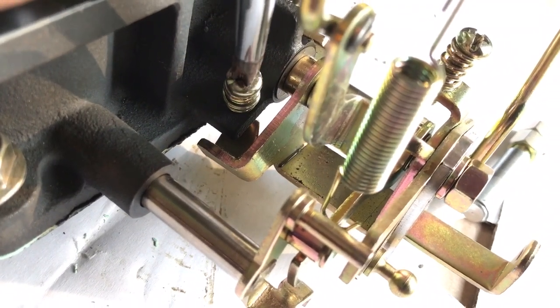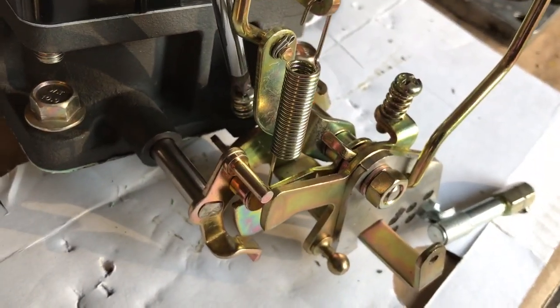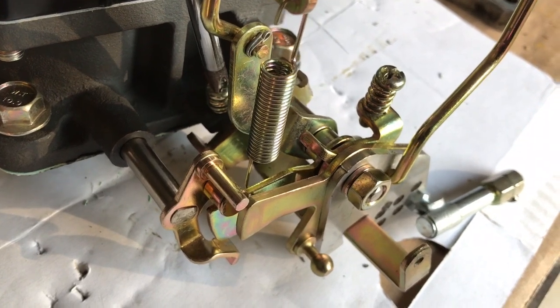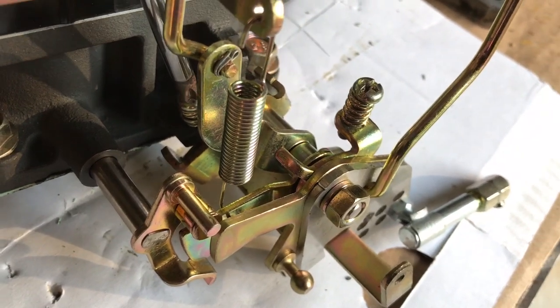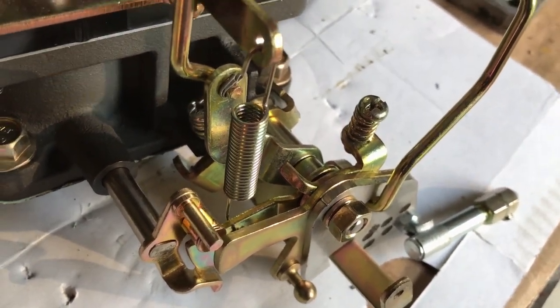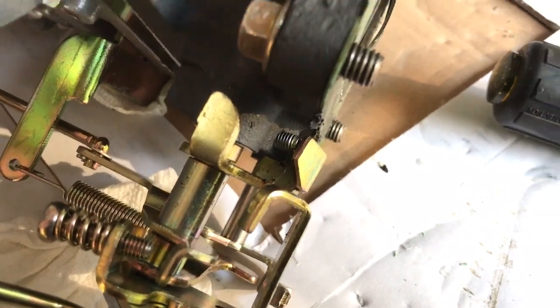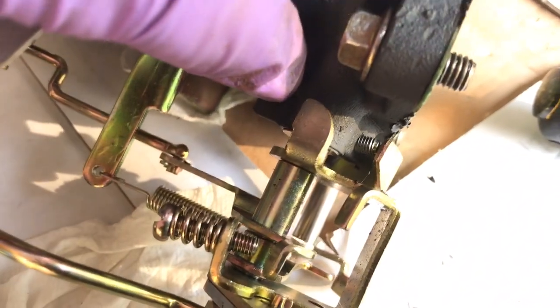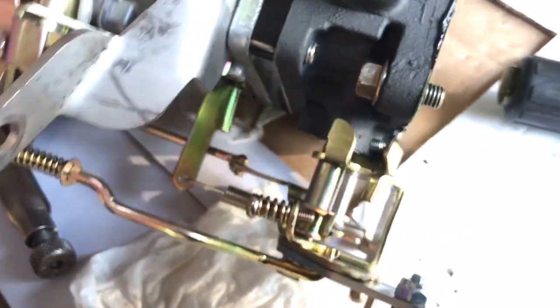We'll tighten that down and you can see it moving the throttle circuit. If you loosen it all the way until it is not touching that plate anymore, that is as loose as you can get it. If you back it out a couple more turns, it's not going to be touching the throttle circuit at all.